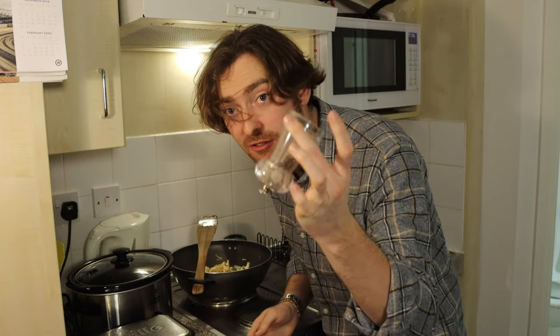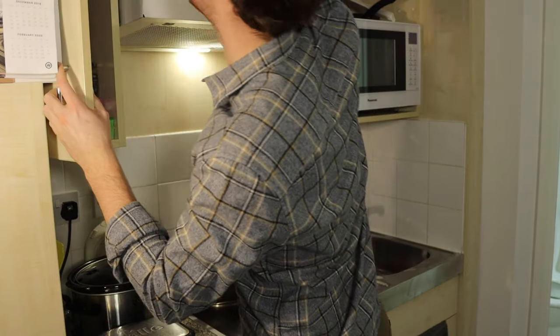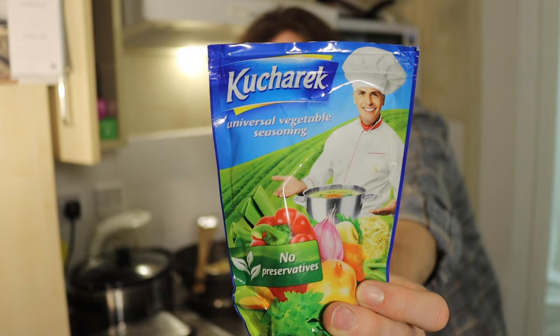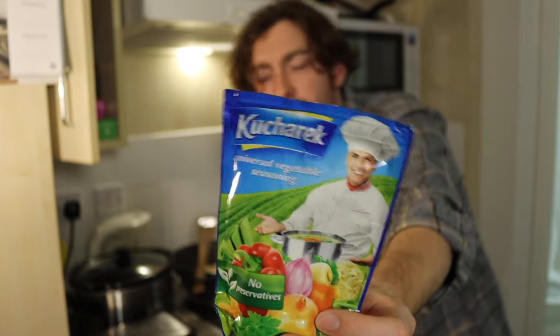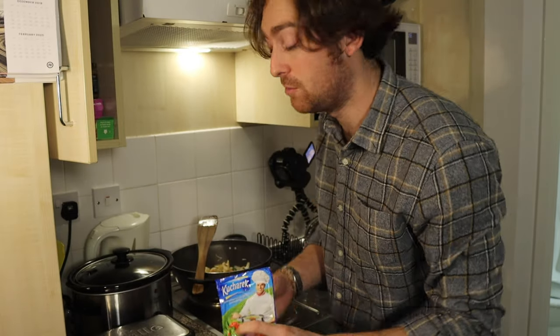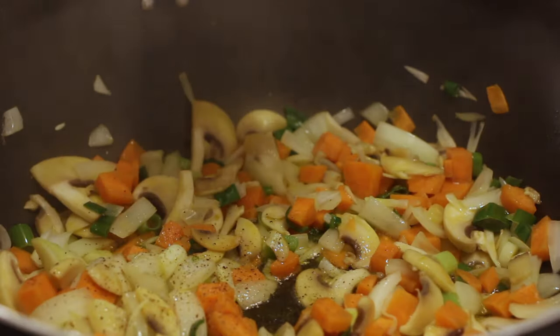We'll season that off with a bit of freshly ground black pepper, and we'll chuck in a bit of one of my all-time favourite seasonings. This is called kucherec — I usually refer to it as vegeta. You can get it in the European aisles at Tesco's, though I'm not sure you'll be able to get it there anymore, which is concerning. Either way, great stuff — really good all-purpose vegetable seasoning with a nice twist of garlic. So for doing pasta dishes it's brilliant, and for curries and chilli con carnies as well, they really benefit from having a bit of garlic thrown in.